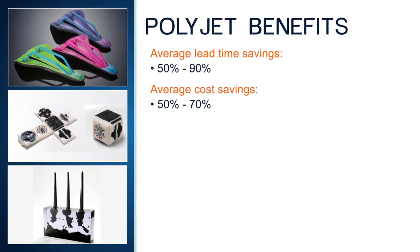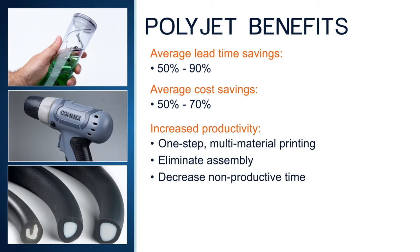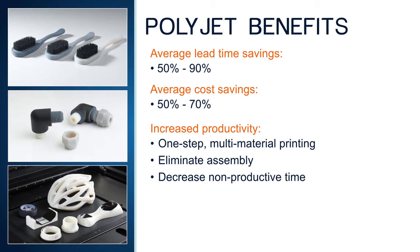PolyJet multi-material printing reduces time and cost when compared to traditional prototyping methods. By simplifying the process, companies report savings of 50 to 90 percent. Those savings are the result of increased productivity. The one-step process eliminates tooling and most of the direct labor expense, and also minimizes the need for secondary operations like painting and assembly. Productivity is also increased through greater 3D printer utilization with far less downtime for material changeovers and single print jobs that produce many parts in a variety of materials.